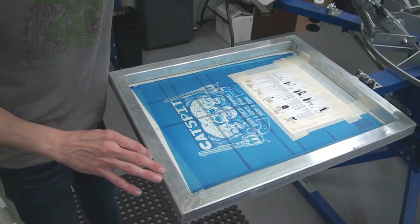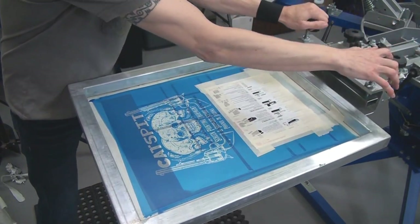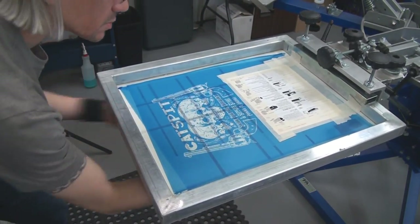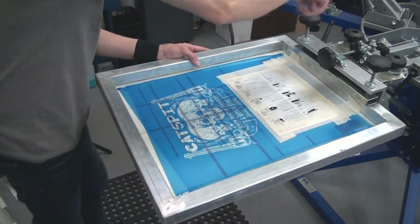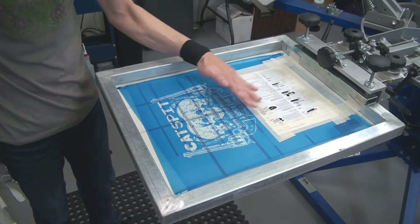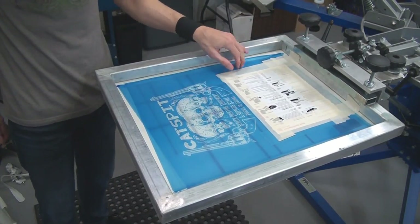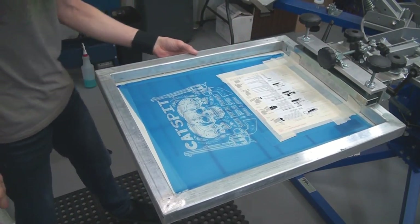Let's try to get this print head set up. All I did was line up the text with the crosshairs and get it in a kind of center position. As I clamp it in, I can see my screen angle is a little bit tweaked. So let's take a look.